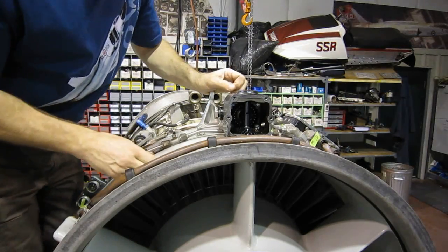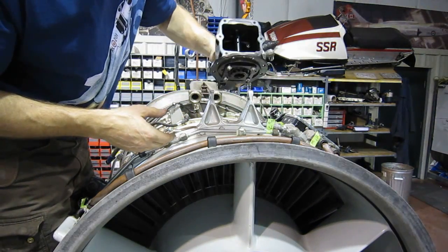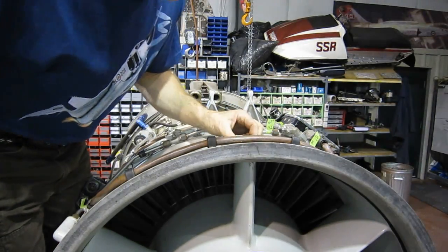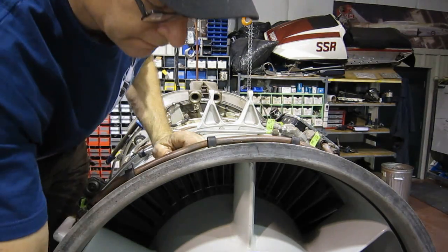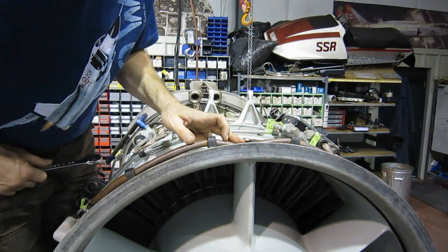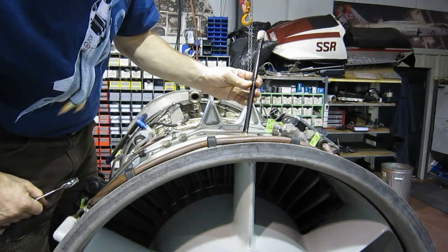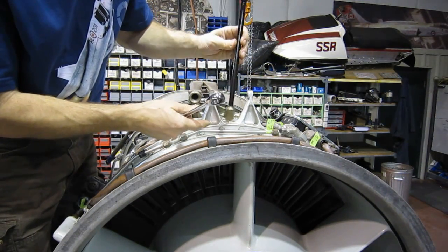Now for you disbelievers, I'm going to show you the mysterious radial drive shaft. We've taken the bolts out of the transfer gearbox — it's just an angle drive, very simple, a couple of bevel gears. I'll put this back in and give the engine a little bit of a turn. Can you see that turning? There you go — that's what transmits all the power from the jet engine to the fuel pumps, generator, tachometer, and oil pump. That's your radial drive shaft. This one is in very good condition with very little wear, which is good because it'll be a very rare and expensive part.